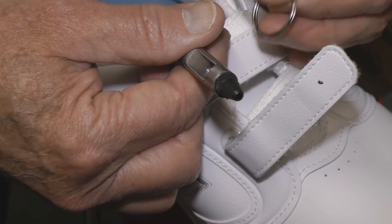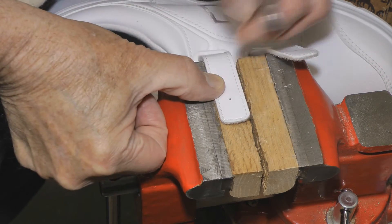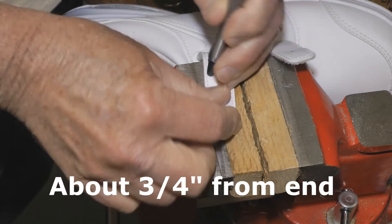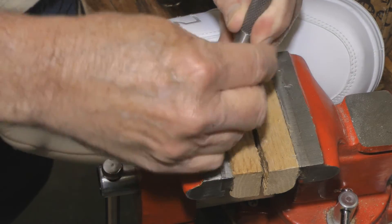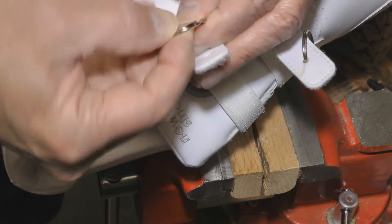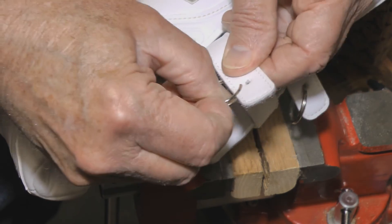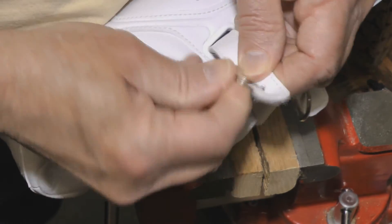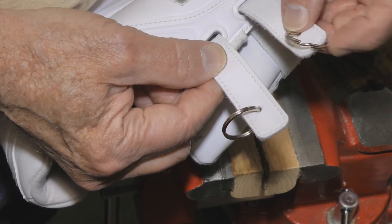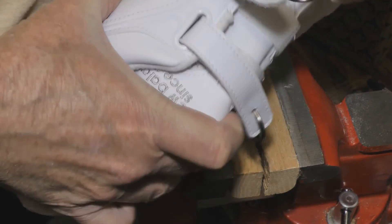So that this ring will fit in there quite snug when you put it in. We've got these marked and ready to punch. Just set the punch right on the mark and give it a hit. Move this one over and give it a hit. And there you've got them both done — very easy to get a hold of and very easy to use with the tool to Velcro these on.